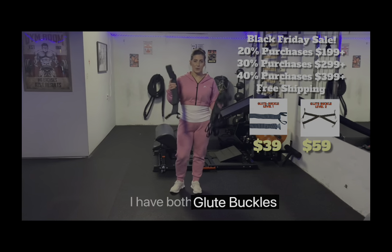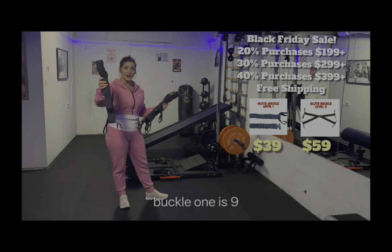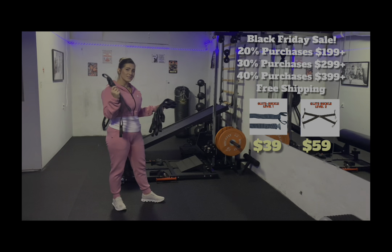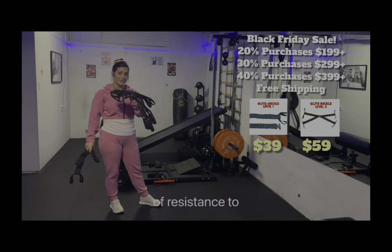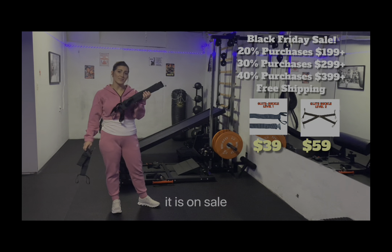I have both glute buckles here. We have Glute Buckle 1 and Glute Buckle 2. Glute Buckle 1 is 90 to 120 pounds of resistance and it's on sale for $39. Glute Buckle 2 is 180 to 240 pounds of resistance and it is on sale for $59.